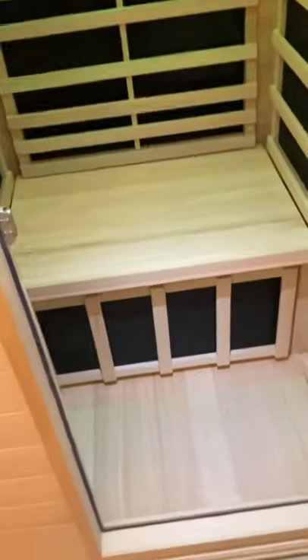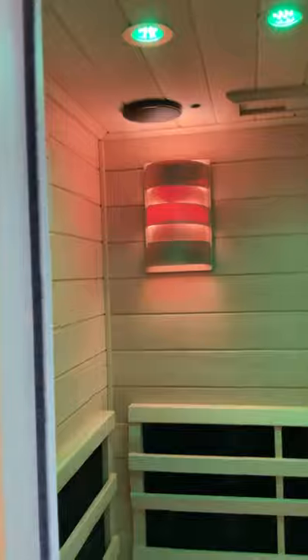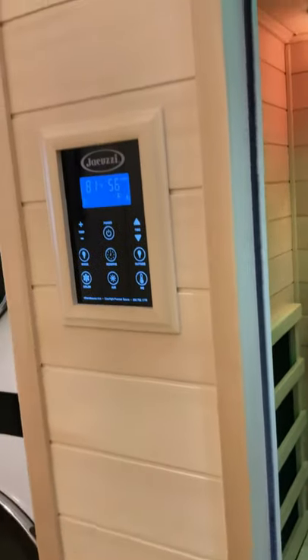Our unit is a one or one-and-a-half person unit, as it was called. The only reason we didn't go to a larger unit is because of the space we could install it in. If I would do anything different, it would be to go up to the two-to-three or two-to-four person unit, now that I know the capabilities and the beauty of this product.